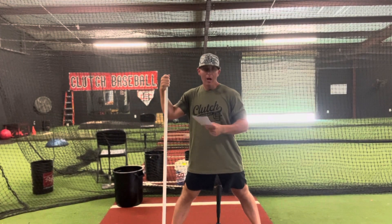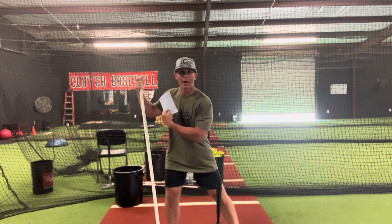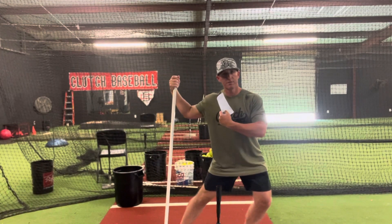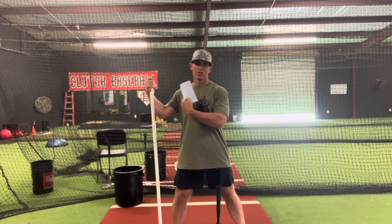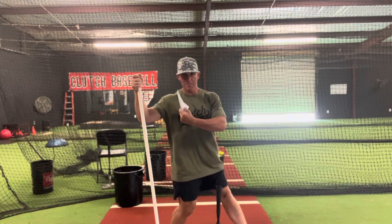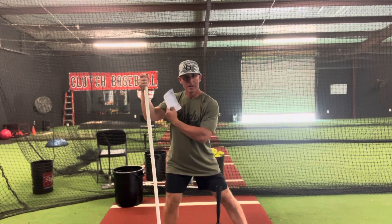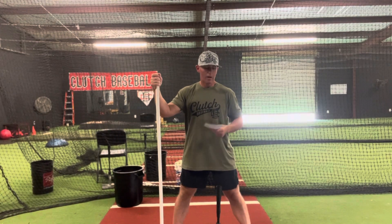Once I do come back forward, I don't want to just keep shifting forward. As the front foot lands it's sort of like we're slamming the brakes on the front foot, and then everything works behind it - not letting it drift into the swing and contact.